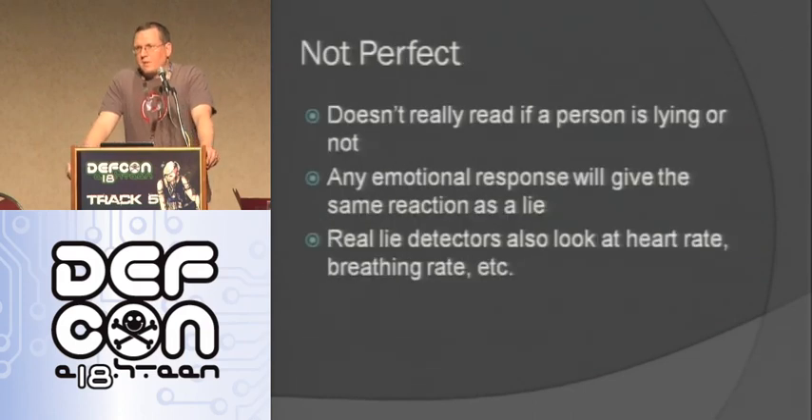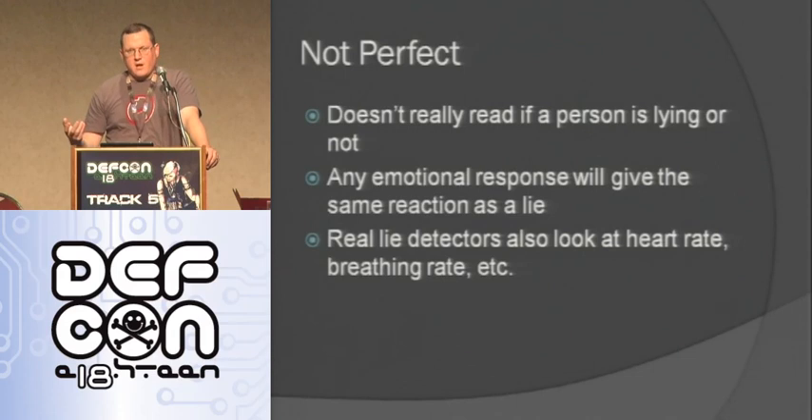It's not perfect. Any emotional response will actually trigger sweating like this. So if you're mad about what someone is saying, you're also going to look like you're lying to these lie detectors. The professional ones all have things like heart rate and breathing rate monitoring as well.